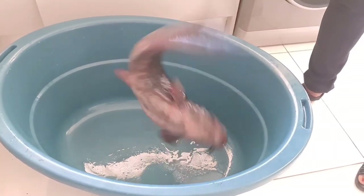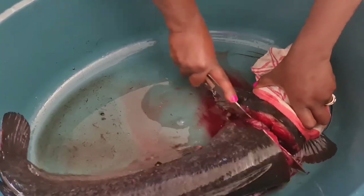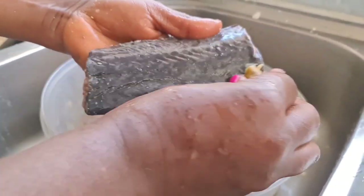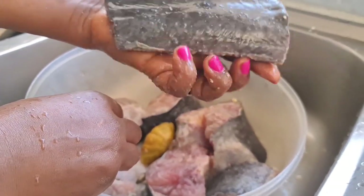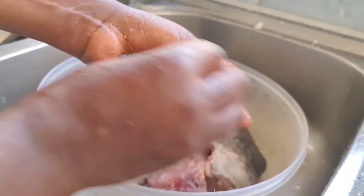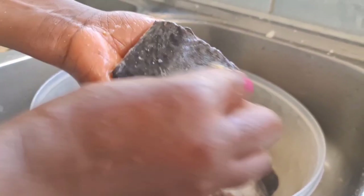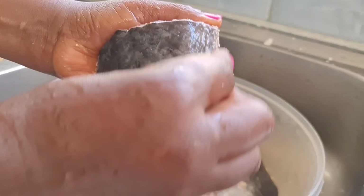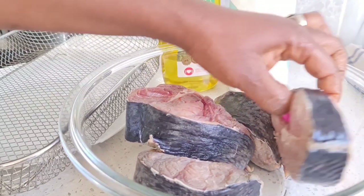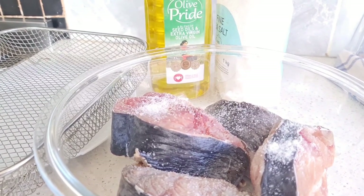To begin with, I will be using this fresh catfish. I will kill it and wash it. I am using salt, warm water and some lemon to remove all the slime from the catfish. This step is very, very important. Now my catfish is clean, as you can see.